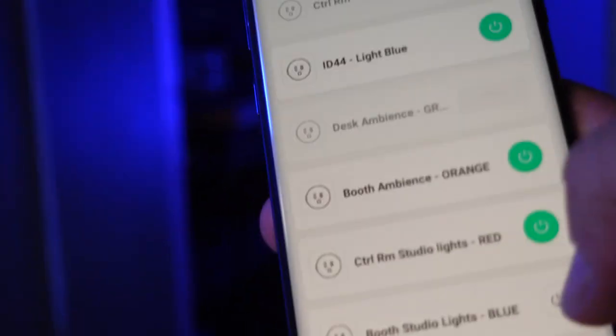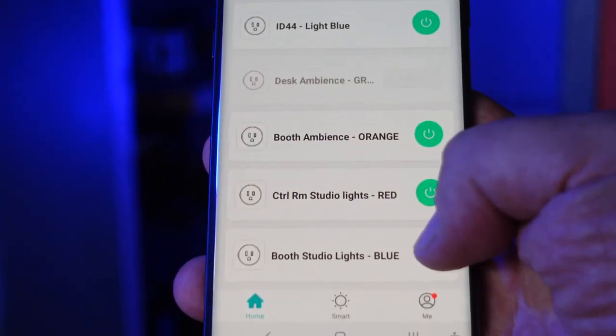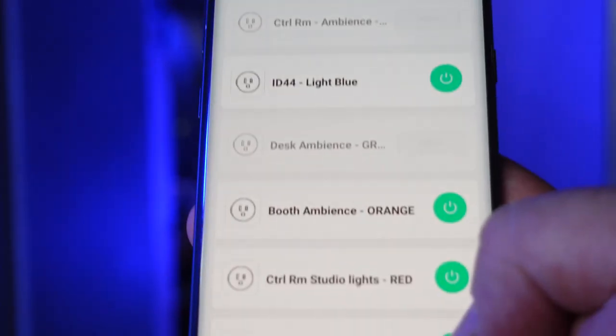I can do that for the booth studio lights too — turning them on and off as well. I've really tried to optimize all of my workflow to work as well as I can for any kind of coaching scenario that comes up. And this is how it works for me.